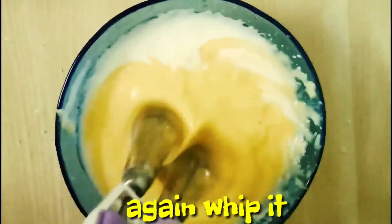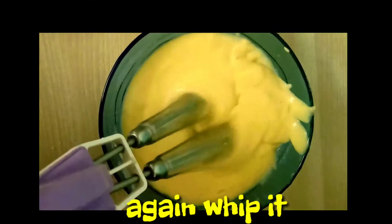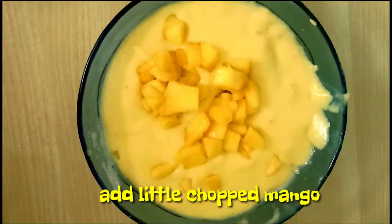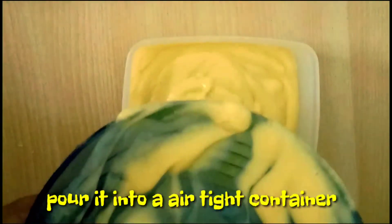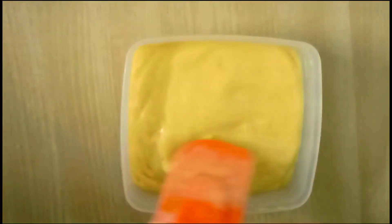Whip continuously till you get high peaks. Next, add chopped mangoes and mix it. Now pour this into an airtight container and close the lid.